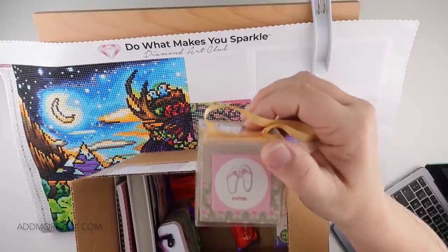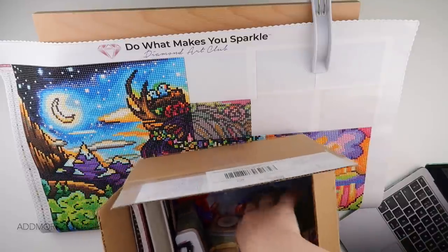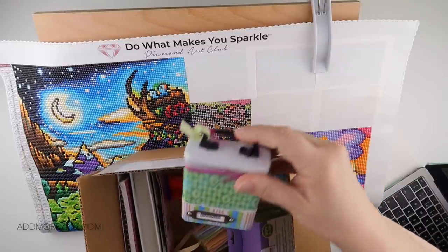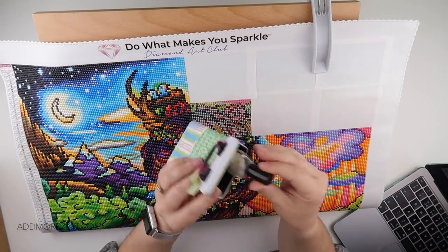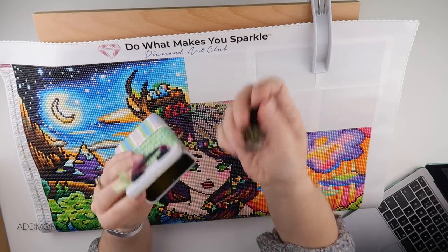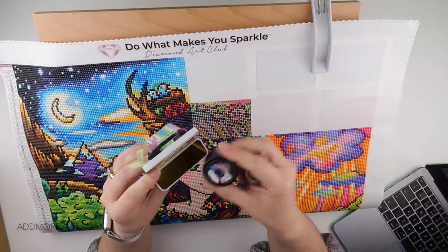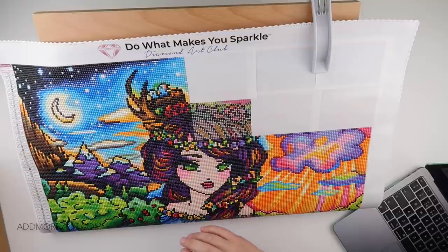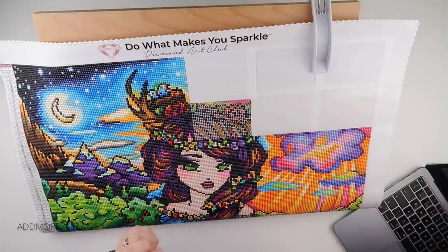Some gorgeous little cards slash gift tags, a very usable Xyron cartridge, some gorgeous pink tweezers, and also this beautiful little tin — it's like a Band-Aid type tin. It actually has some Queen & Co items in there: some little brads and some little tags, which I haven't seen in a while. I love this Queen & Co stuff. Thank you ever so much to Suzanne — I had a lovely time going through all of that and loads of it will definitely be put to good use.